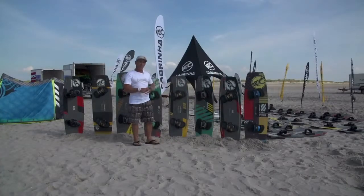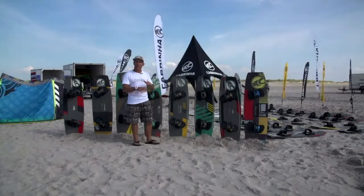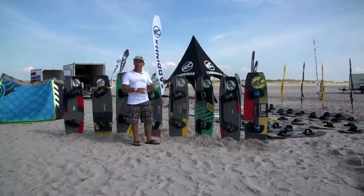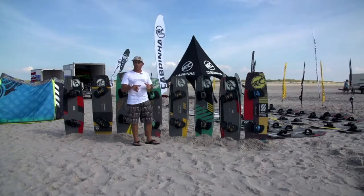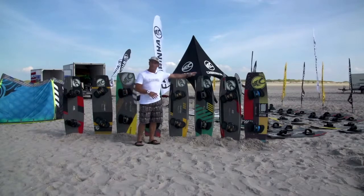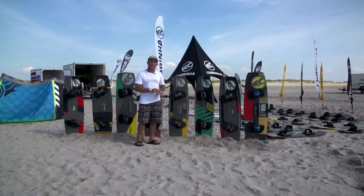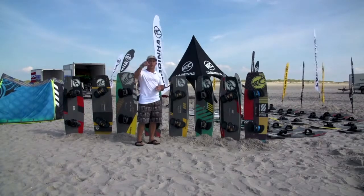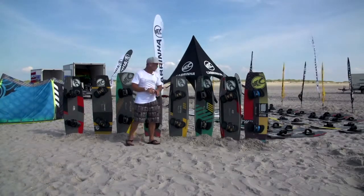The Tronic is more of a wave, choppy water, freeride board. So anywhere where you're riding a lot of wind, you want to slash off waves, you want to absorb a lot of choppy conditions — the Tronic is absolutely fantastic for that style of riding. It also really likes to carve on flats if you want to do a long upwinder and then carve back downwind.